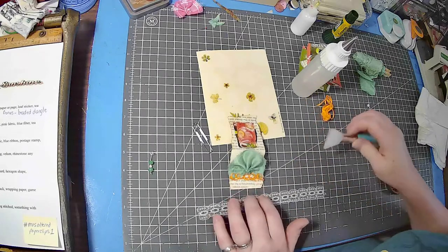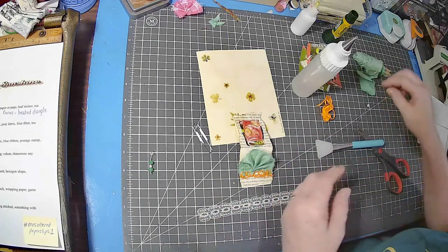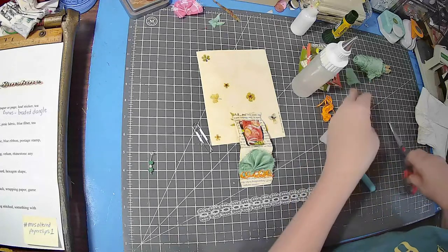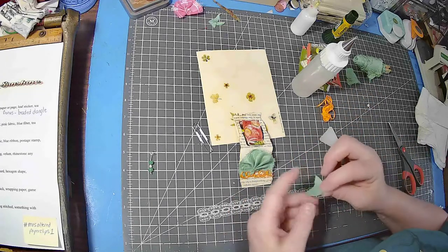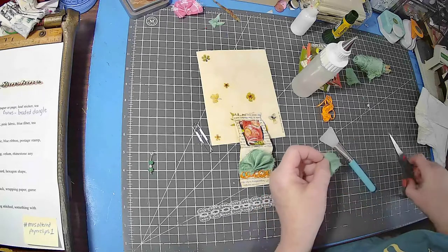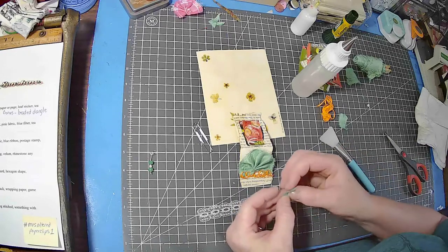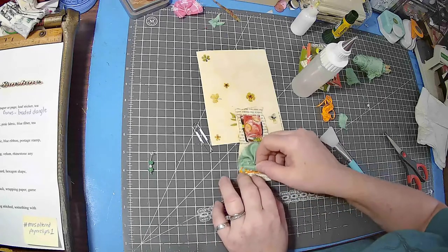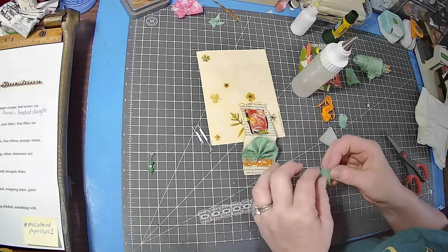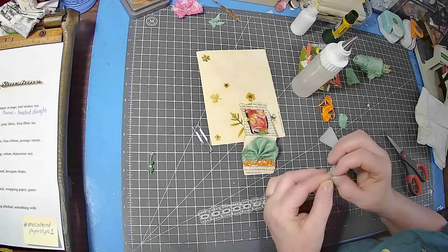Oh my goodness, I did it! What do you think? I kind of want something to cover that staple though. I don't know what I'm going to do — you're kind of watching me think. Some of you are probably telling me what to do. I was thinking just glue it. If I knew how to make a flower... maybe I'll make a little mini fan.